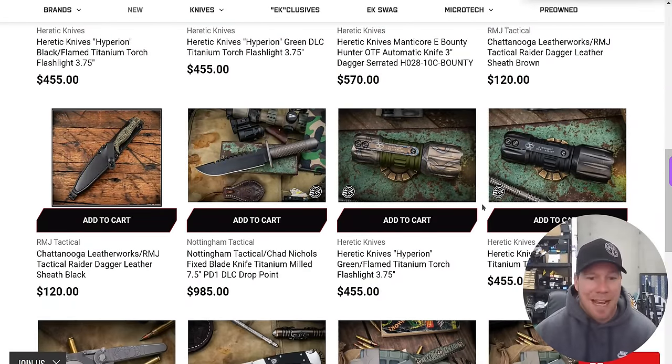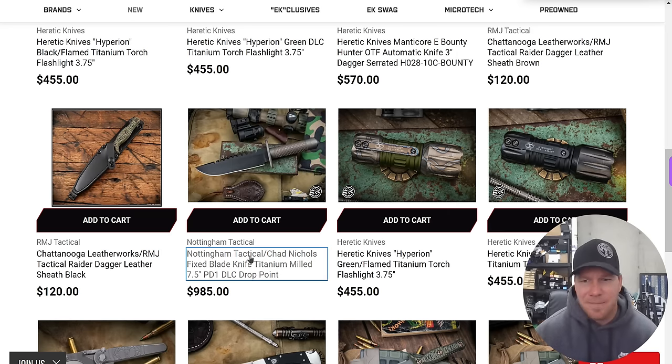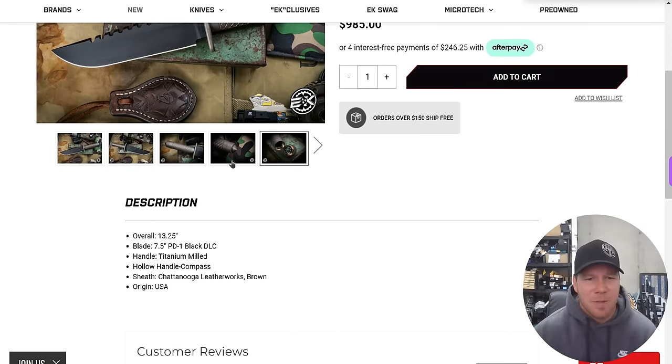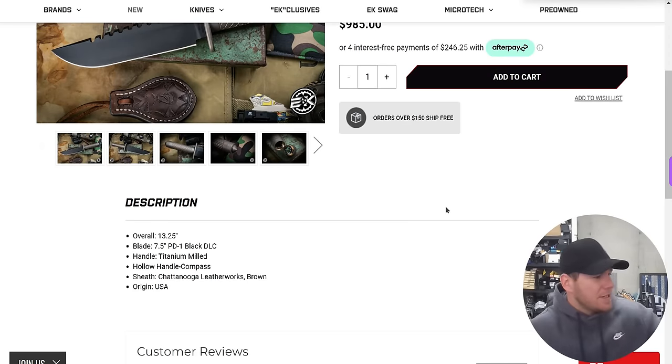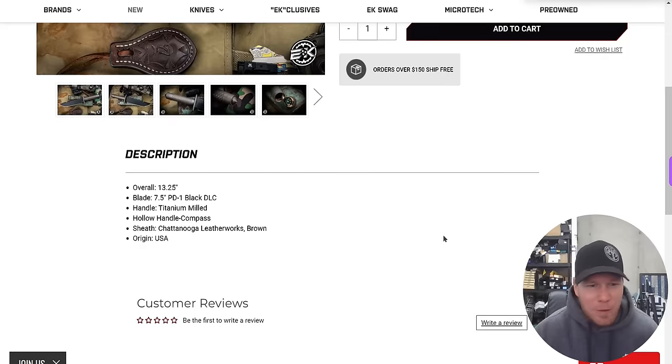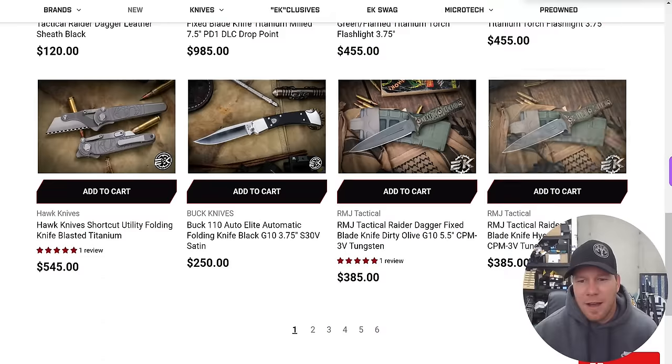We've got the Nottingham Tactical and Chad Nichols Fixed Blade with titanium handles — Titanium Milk. It's a pretty good looking fixed blade, I'll be honest. PD-1 DLC — what's PD-1 DLC? Thirteen and a quarter inches, PD-1 Black DLC. But what's the blade steel? The handle is titanium, it's hollowed out, it's got a compass on it. I have no idea what the blade steel is. Thousand dollar custom fixed blade — moving on.